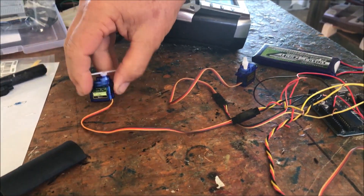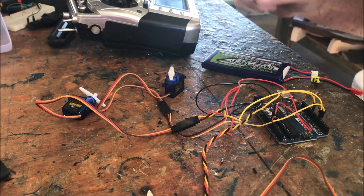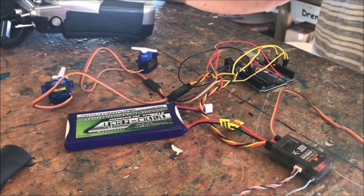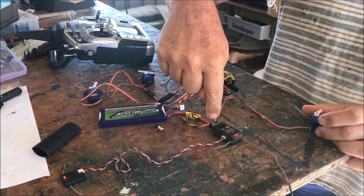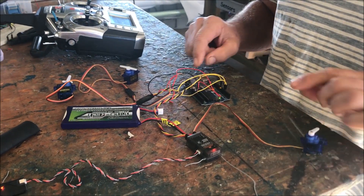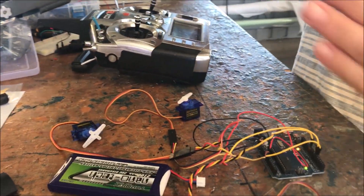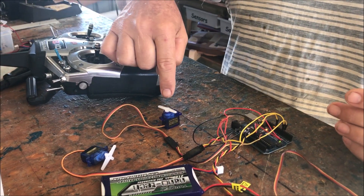We have two servos coming out: a retract servo that retracts the tailwheel, and a gear door servo. When we hook power up it all comes alive with normal throttle. The gear output goes into the Arduino, runs through the software, and controls the two servos. When we flick the switch there's the delay — it works one servo, then delays, then works the other. As the gear comes up the doors shut.